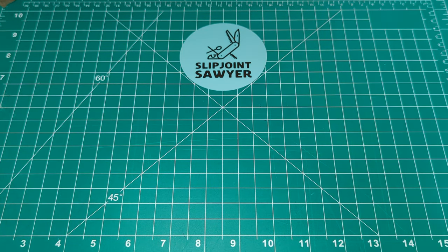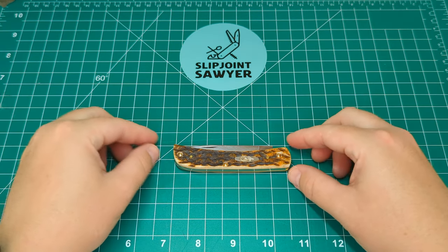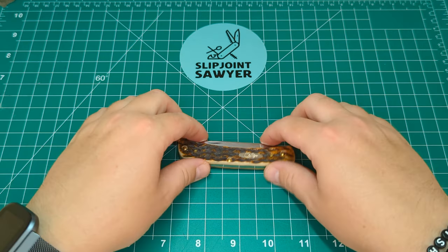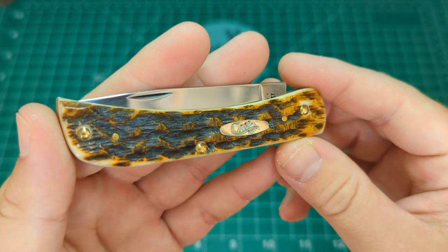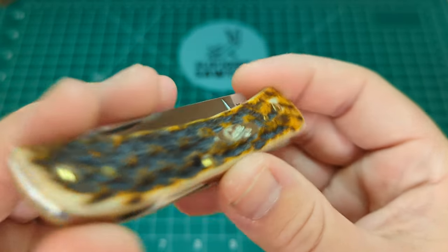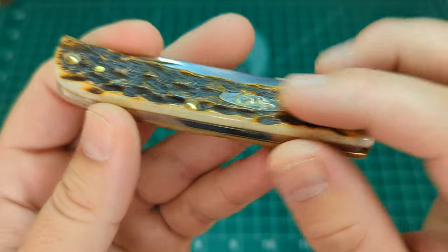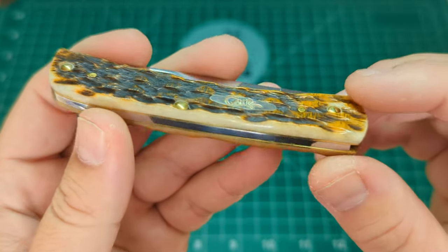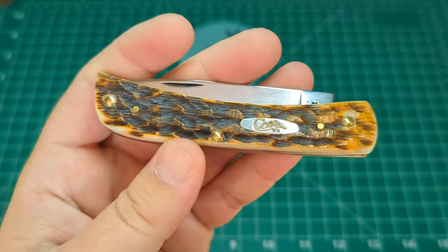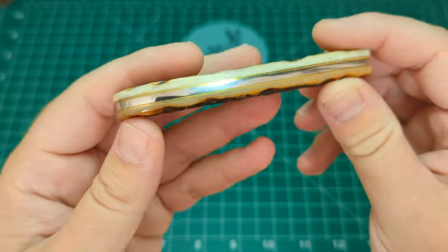This is what we're looking at today — the peach seed jig amber Sodbuster Junior in carbon steel. Lined up, we have a nearly three and three-quarter inch closed length handle, standard Sodbuster Junior size. The peach seed jig on the amber bone is absolutely outstanding — you can see the depth and ridges. There's the oval Case shield with the Case XX, and the pins are all done exceptionally well, which is impressive given they've had to do it inside jigged bone.